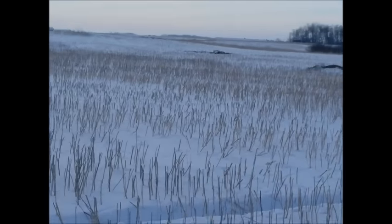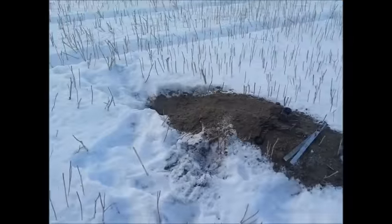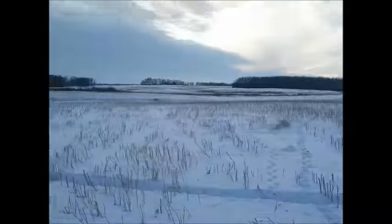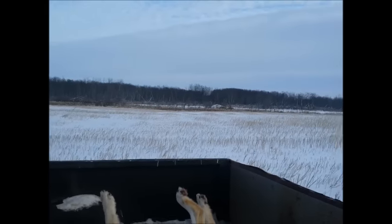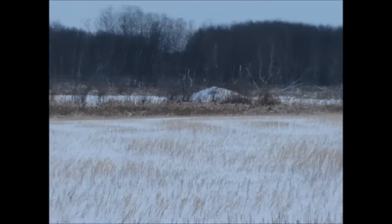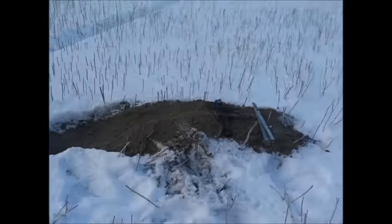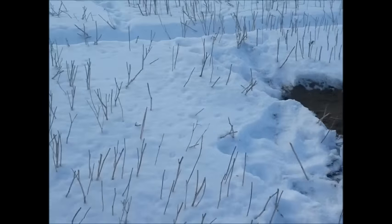You can see one right there, one right there, and one right here — we got some badgers in this field. We are trapping beaver right back in that house there, and just driving out checking traps. You can see all these fresh badger diggings here.